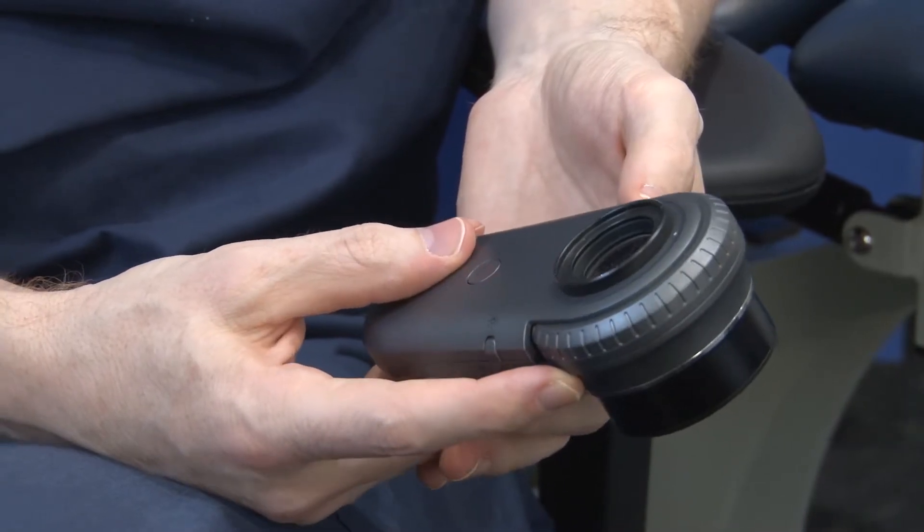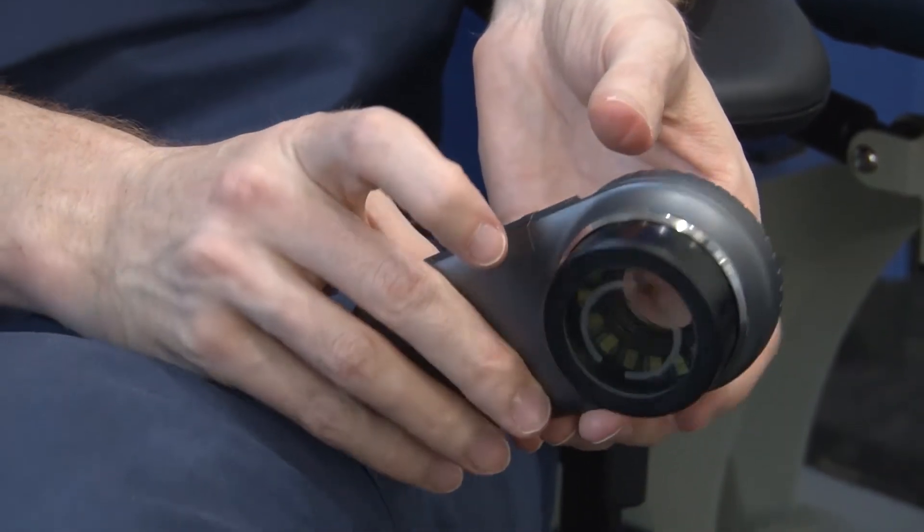This dermatoscope I'm using at the moment is an Eluko brand. It's got a few features you probably saw in the video of my skin check that I was doing.